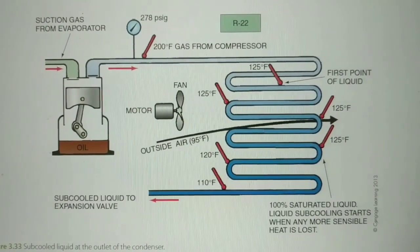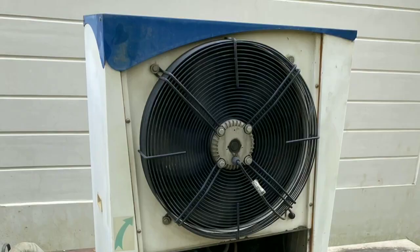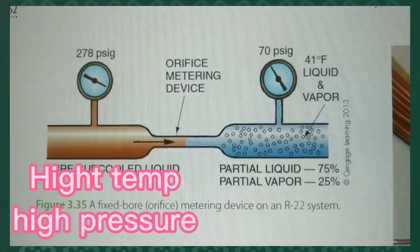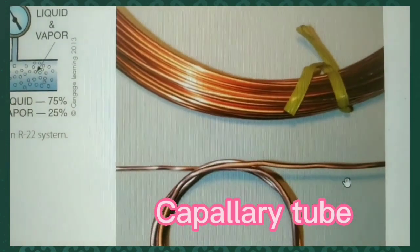This is how we started. This refrigeration is done, then you have one thing to do. Then you have a high pressure liquid. High pressure liquid.